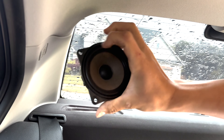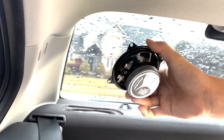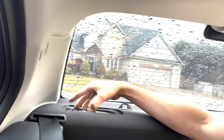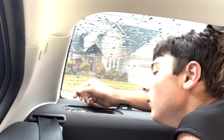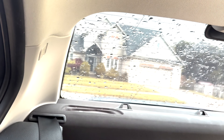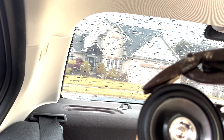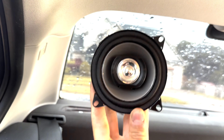There you go — got the old speaker out. Now we have our new Pioneer ones, just drop them in. Right away I can see that two holes line up. This tab's fine. All I have to do is get some snips and chop this corner tab off. That's it — got the corner piece cut off, so now I've got four on the corner.